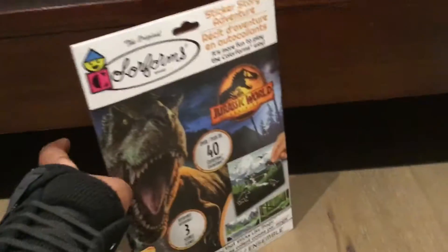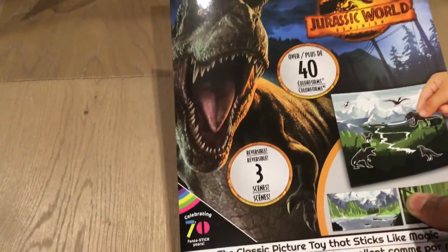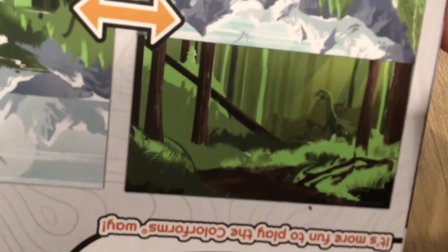Alright, next up we have this. I'm also not going to open it now. This is a sticker scene thing, so you can flip it back to different scenes. This looks like it has a dinosaur in the background — I don't know if you guys can see, but there's a dinosaur right there. Yeah, there you go. Looks like a theropod of some sort. Yeah, this is just the sticker scene book.